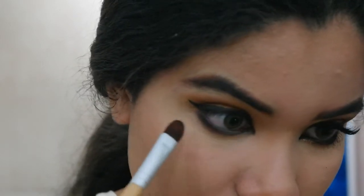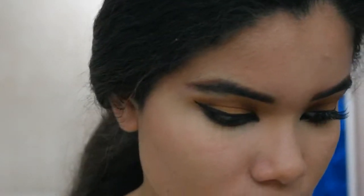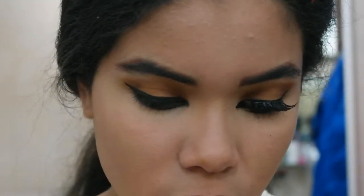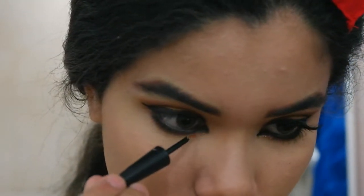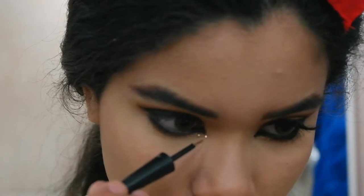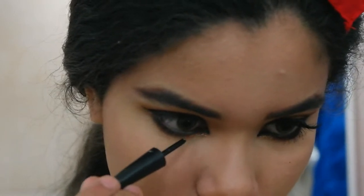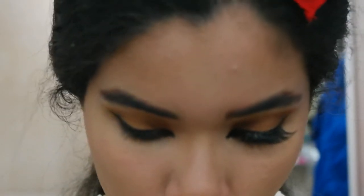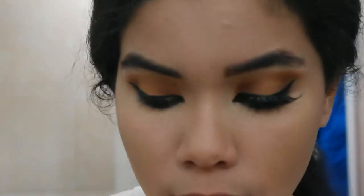To give it a little more of a glam touch, you can add some glitter. The one I'm using is by e.l.f. — it's called Copper. I just use it because it's really pretty and I haven't used it in a long time. Then I'm gonna apply loads of mascara on top and bottom lashes and apply false lashes — Ardell Demi Wispies.